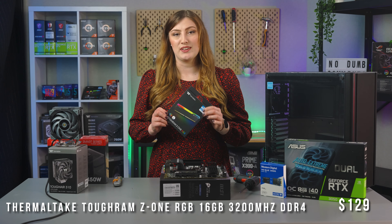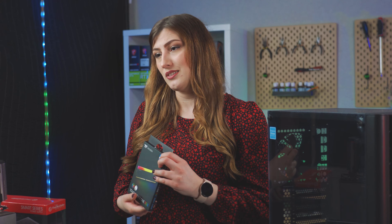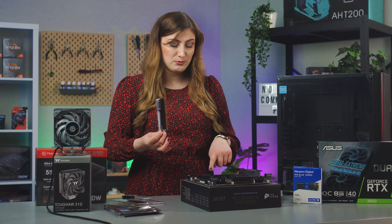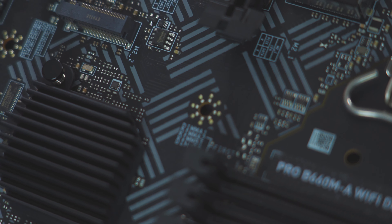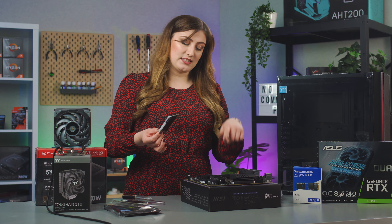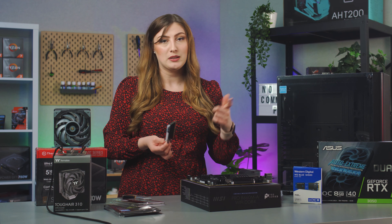RAM-wise, of course I've got 16 gigabytes of our Z1 RAM at 3200 megahertz. We love our Z1 RAM because it provides great low-latency gaming performance and some stunning RGB lighting, all for a pretty great price. A fun fact if you've never built before and you're wondering which slots to put your RAM sticks into — motherboards often have a little bit of writing that will say like Dim A, Dim 2, and it'll show you which ones to put them in first, so keep an eye out for that if you get a bit stuck.